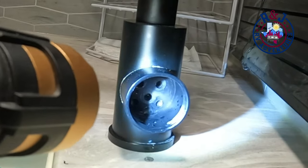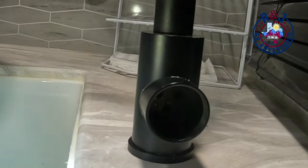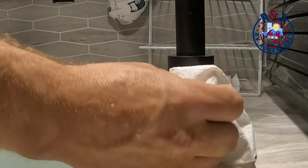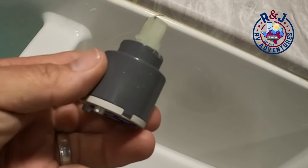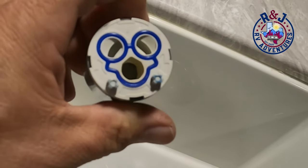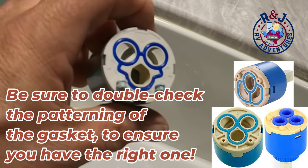The cartridge comes right out. Make sure that you clean well and make sure there's no debris or any other rubber fittings that may have deteriorated. This is the old cartridge — this is what it looks like. It has no identifying marks, so I did some research and found the part on LCI's website.